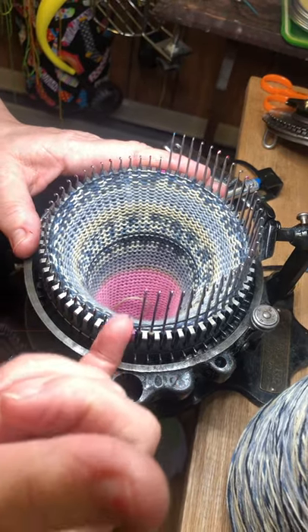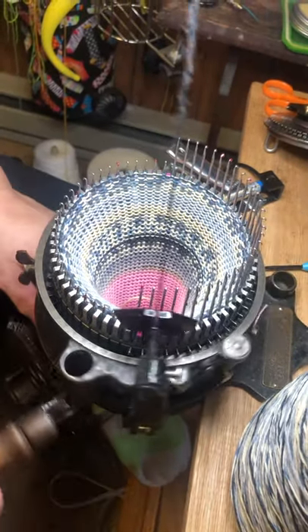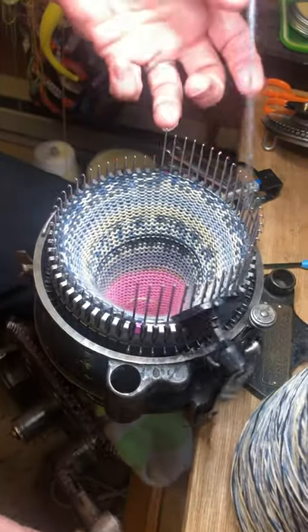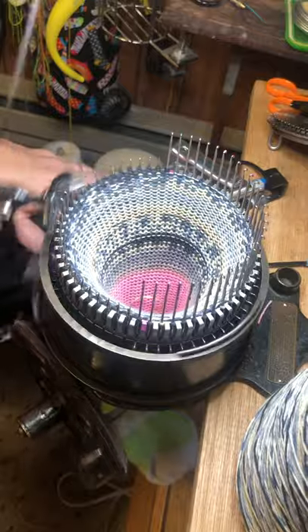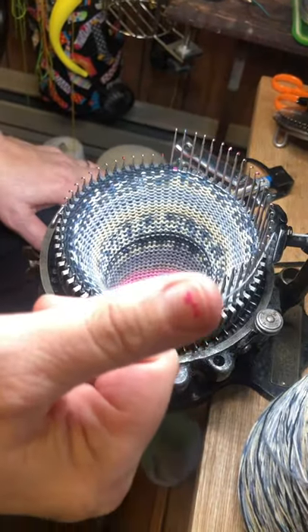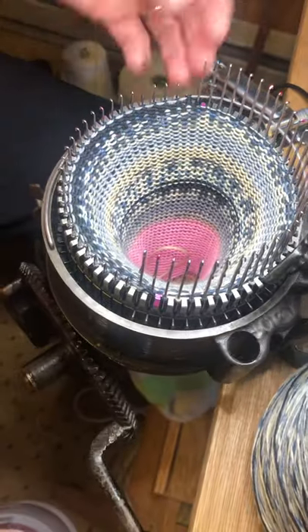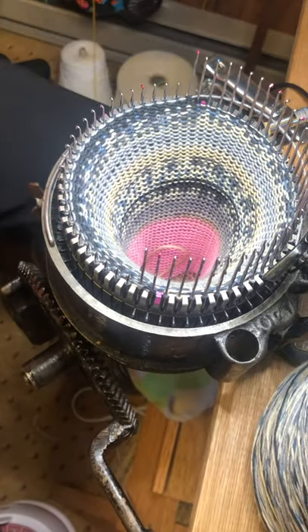I'm going to go through making the heel, because that's a great way to see if your tension is good or if it's too tight. I have not installed a weight yet, and I'm really liking the tension so far.